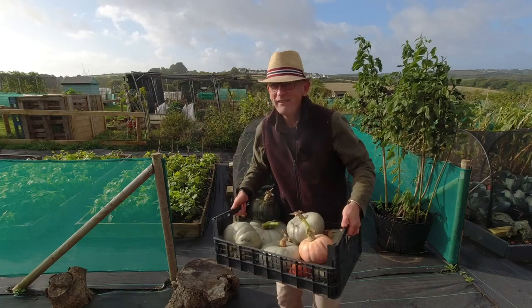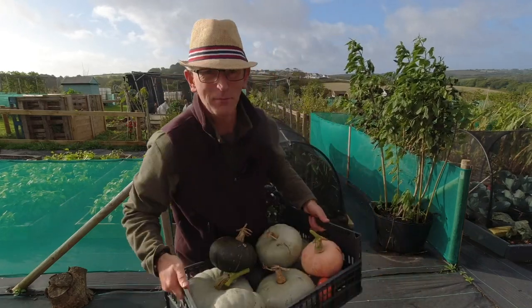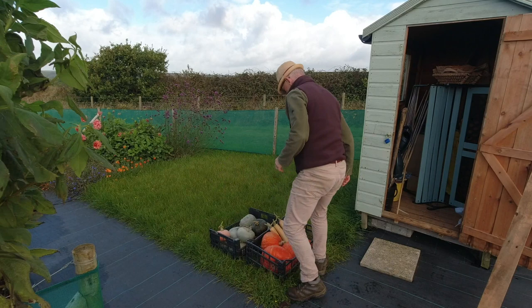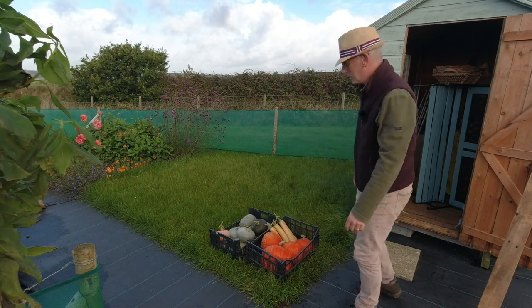These are actually very heavy. Anyway, it's good to put them down. Yeah, really pleased with those — good selection, I think they'll last well over winter.